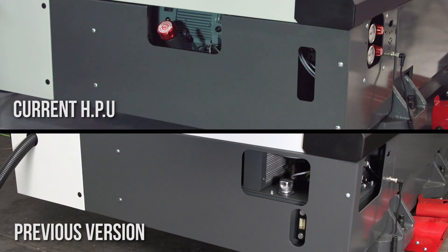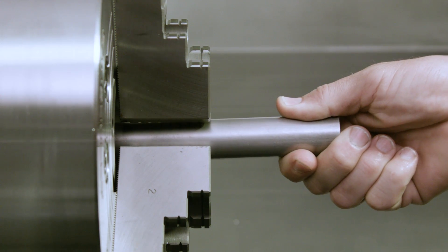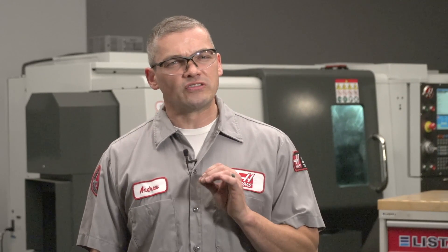Now you're probably familiar with how the Haas HPU works. It provides hydraulic pressure to open and close the chuck on your lathe and it also activates the tailstock. Now you may have seen or heard complaints of pumps being noisy and even in some cases the pressure gauges fluctuating rapidly. Your first response might be to assume that the pump is bad and needs to be replaced, but before you make that assumption let's take a look at how the system works and talk about the most likely reason for that noise and vibration.